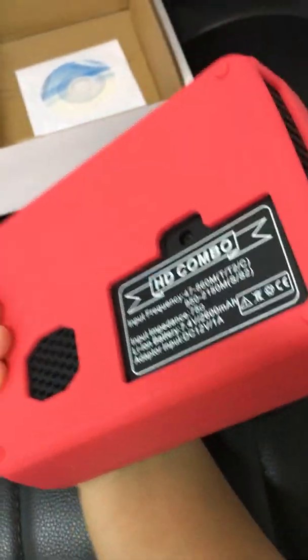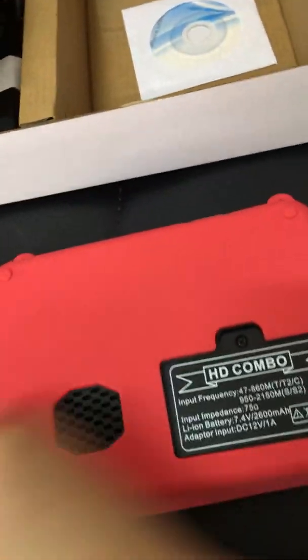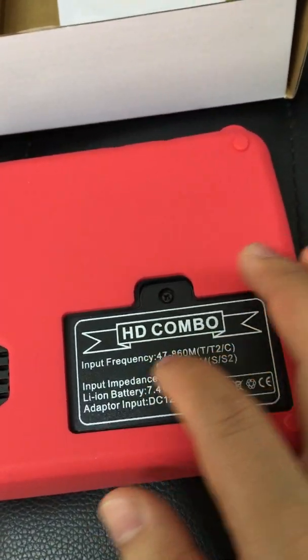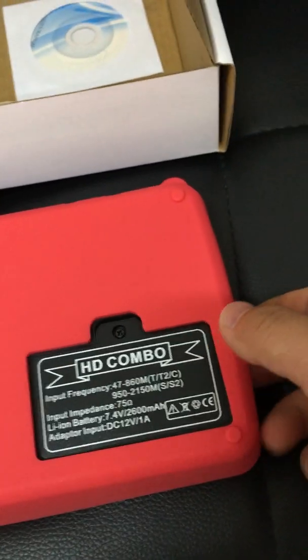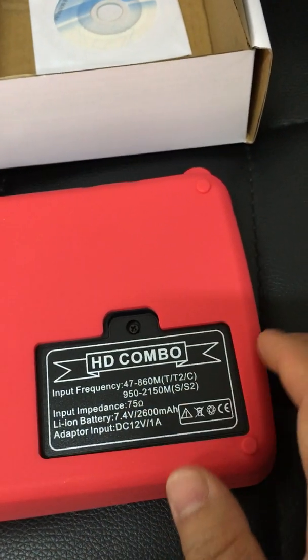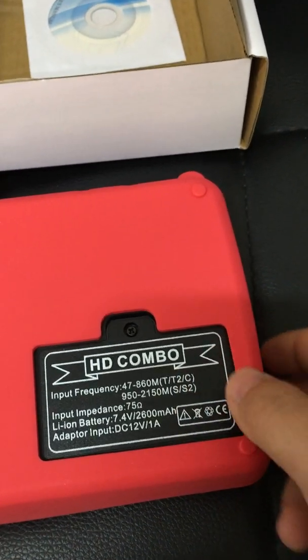This is the device — let me look at it all around. Very small, very compact design. We can conveniently hold it, and it supports HD combo. Input frequency is 47 to 860 MHz, T/T2/C. The battery is 7.4W and 2.6Ah.